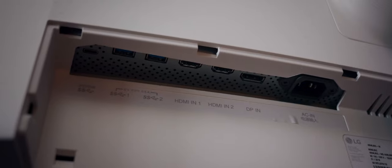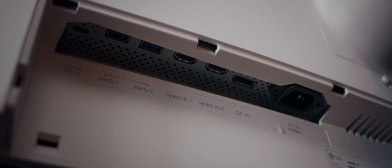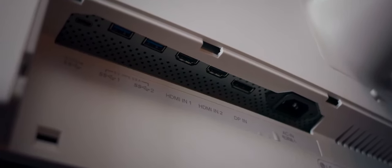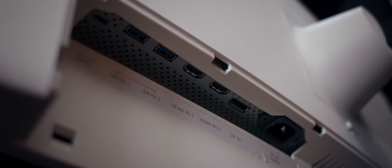On the side you have two USB ports and a headphone jack. At the bottom you have a USB-C port with 85 watts of power, another two USB ports, two HDMI ports, and a DisplayPort which will serve as your main input. No SD card reader, which can be found on a lot of professional monitors these days — it's a bummer, but absolutely fine.